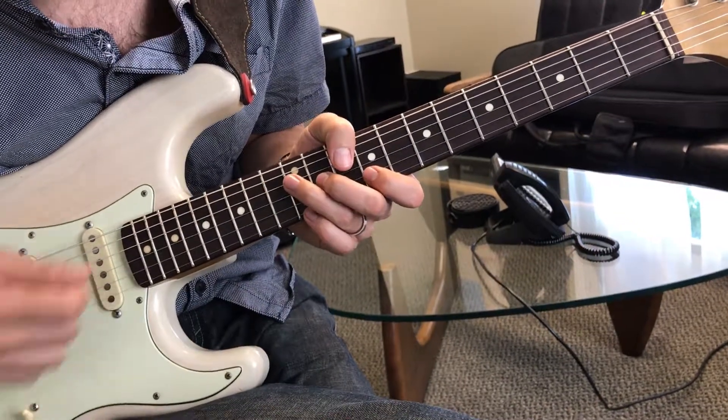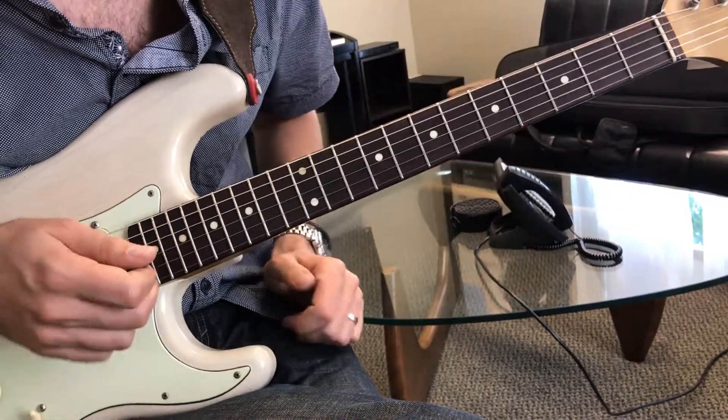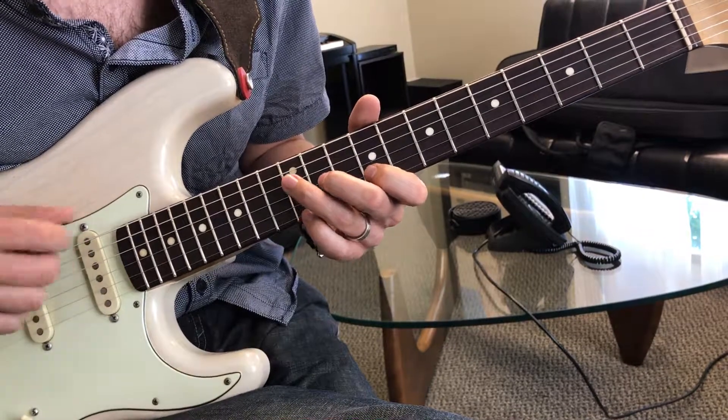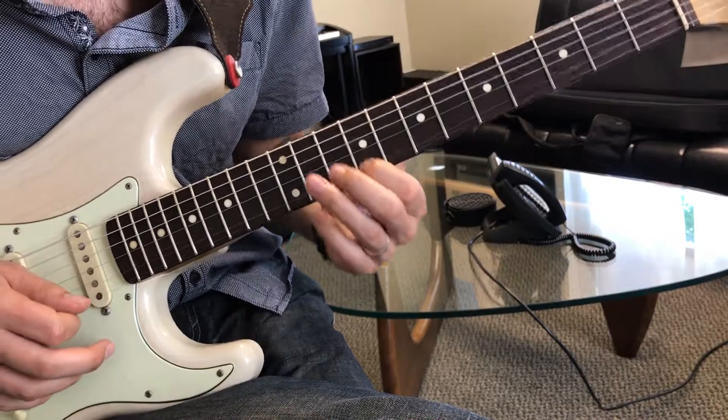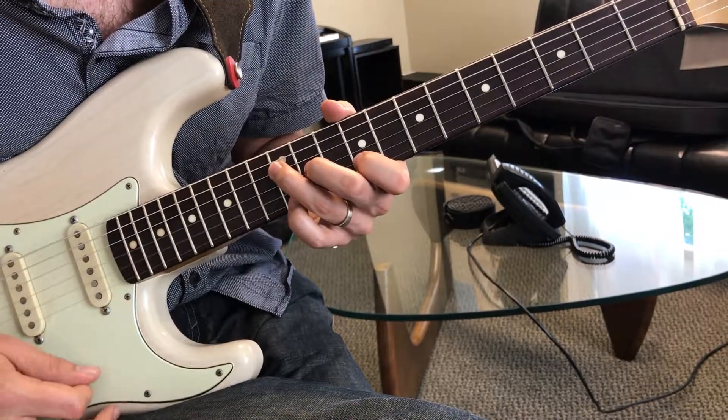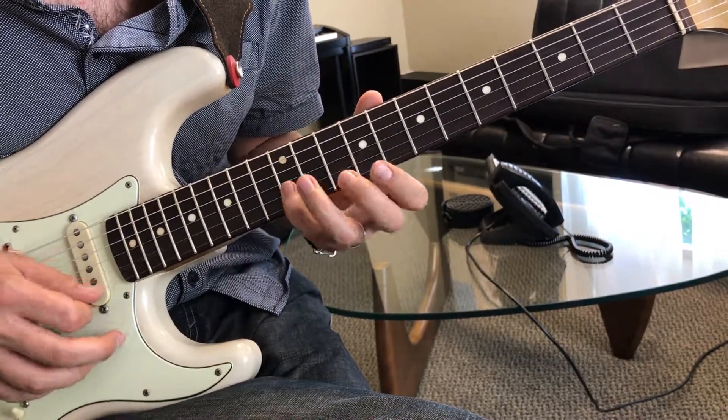Some little kind of lick ideas to play with striking the chord on the first beat, over the V chord of the blues in A — E9. That's just hitting all the chord tones: root, flat 7th, 5th, 3rd.